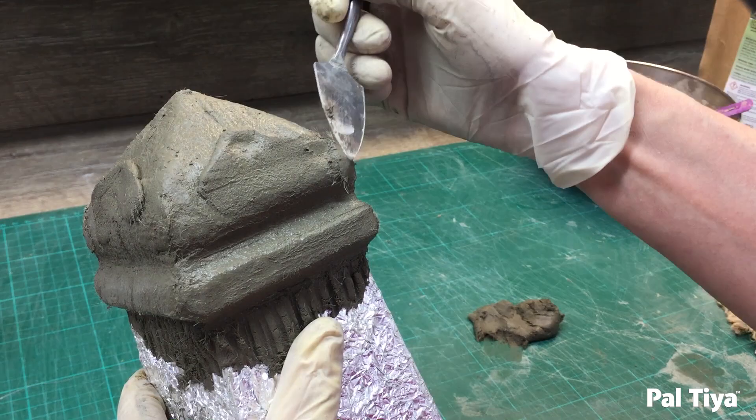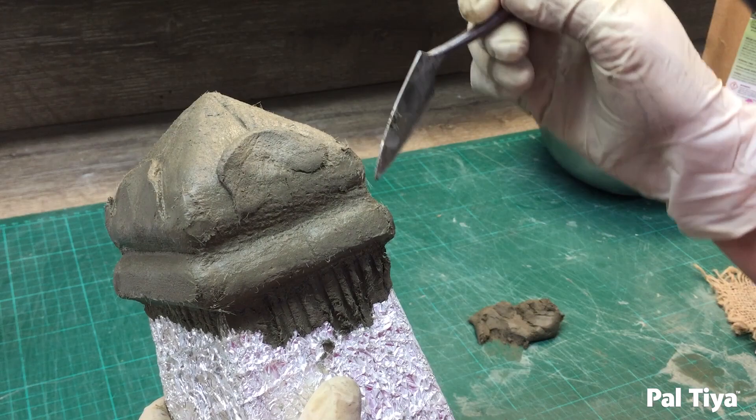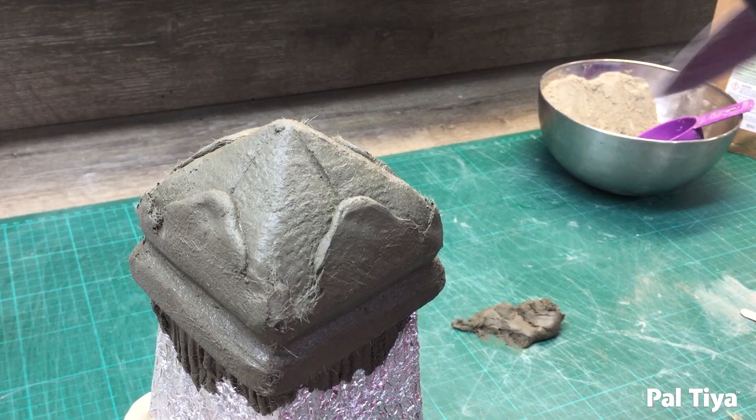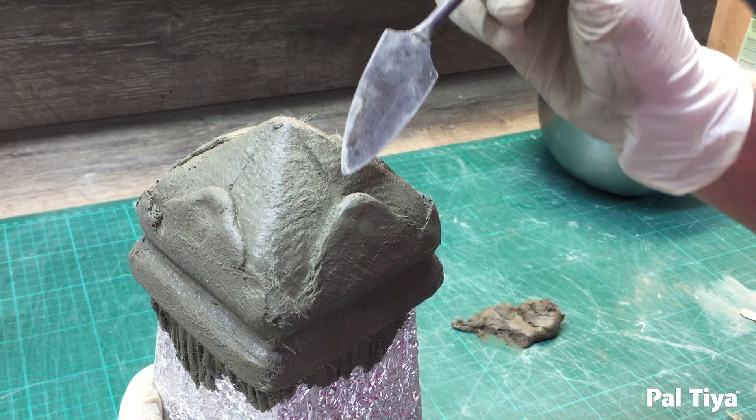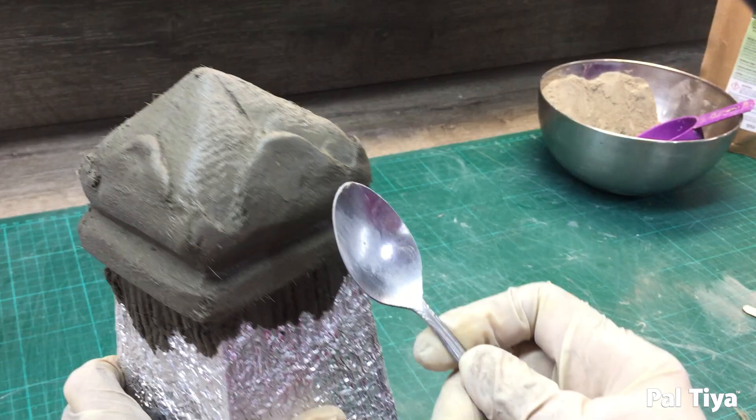Fill in any areas that you'd like to at this time. We're doing what we call stitching here — any time you add a part of Paltaya Premium to another part, be sure to stitch it all the way down to survive a freeze-thaw. Using a spoon can quickly give nice scooped shapes.